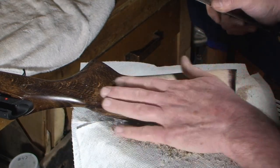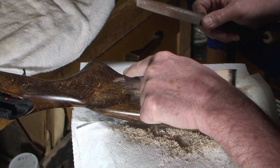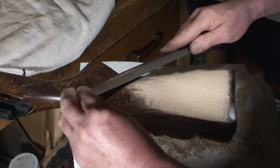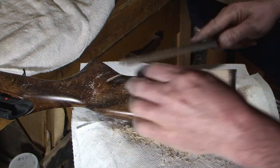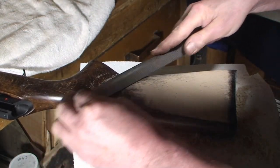I want to start that little detail that we had on the shotgun. Let's give it a start. Look how much extra wood there is — that'll help us to blend this whole back part of the stock.